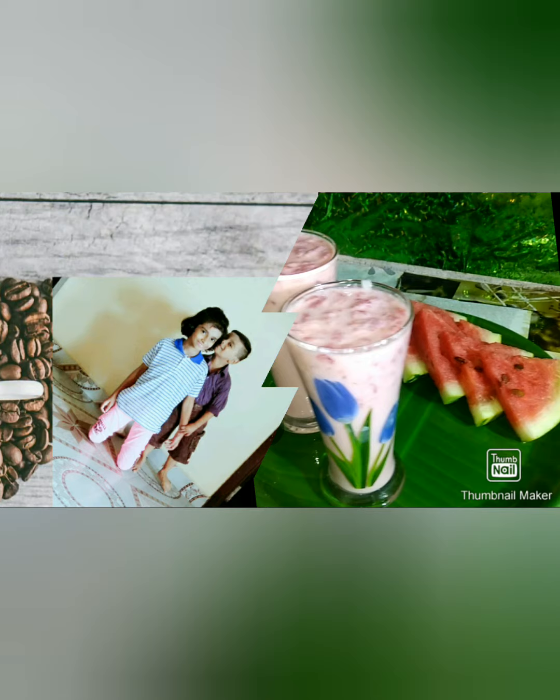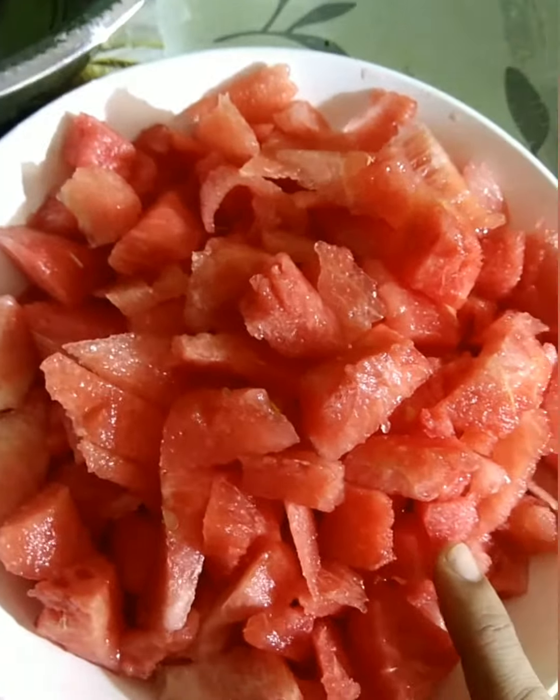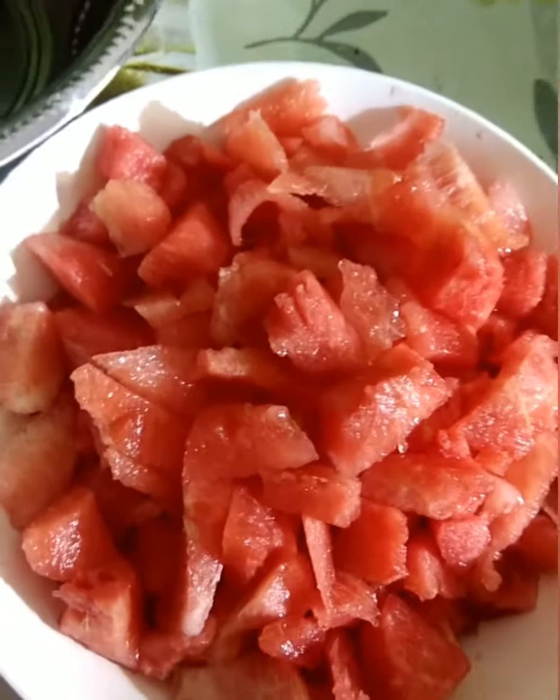Hello everyone. I am going to make a watermelon with a cup of water. I am going to make a bowl of watermelon.